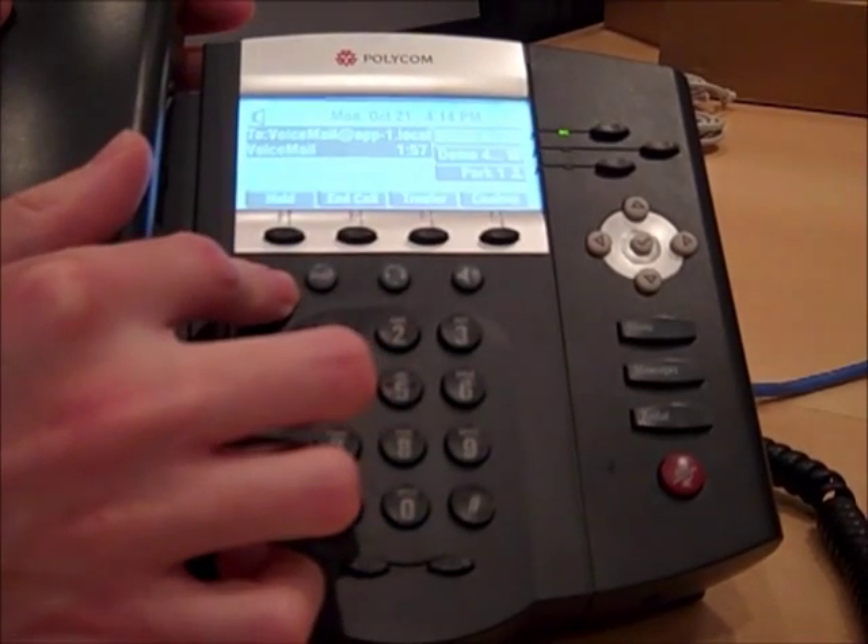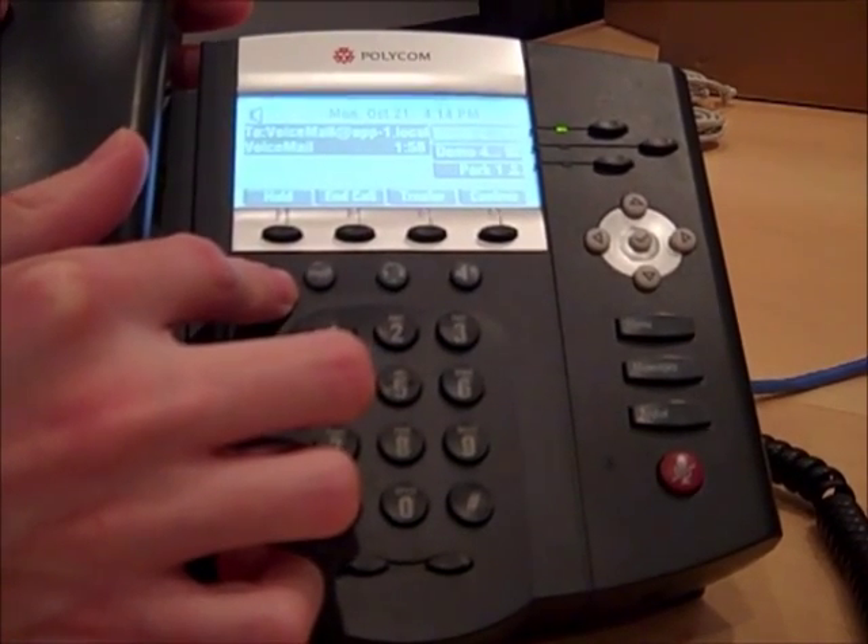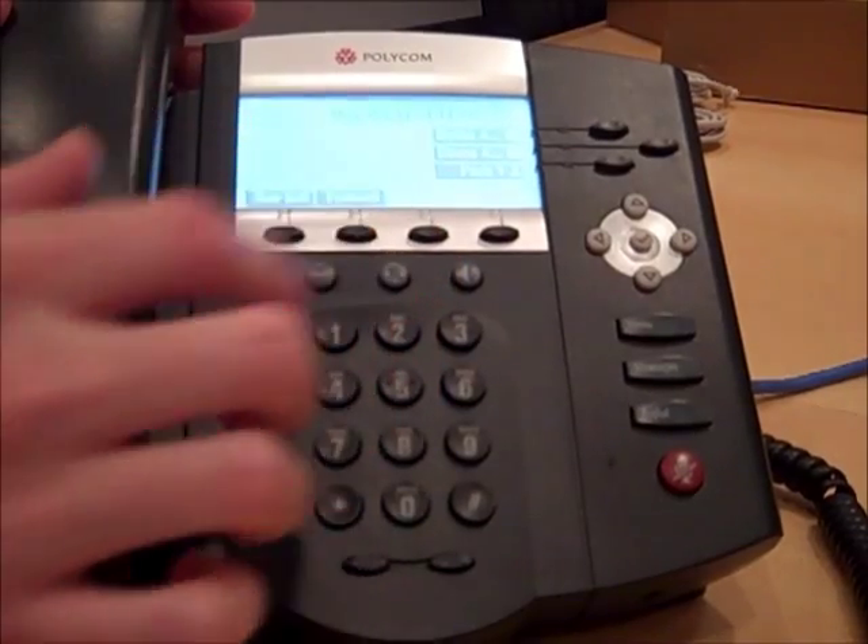We have now successfully completed the initialization of our voicemail. I'm Kyle from Digicom. Thank you for watching and have a great day.